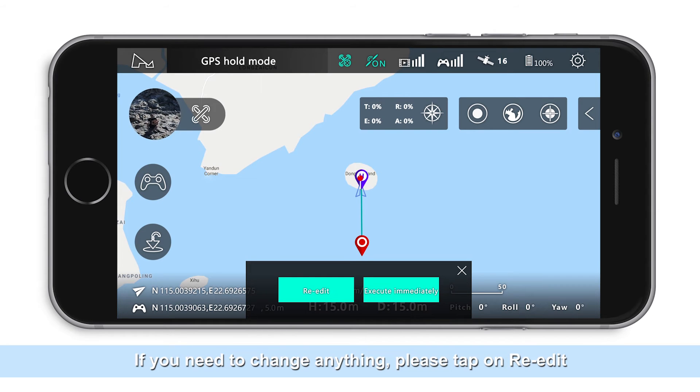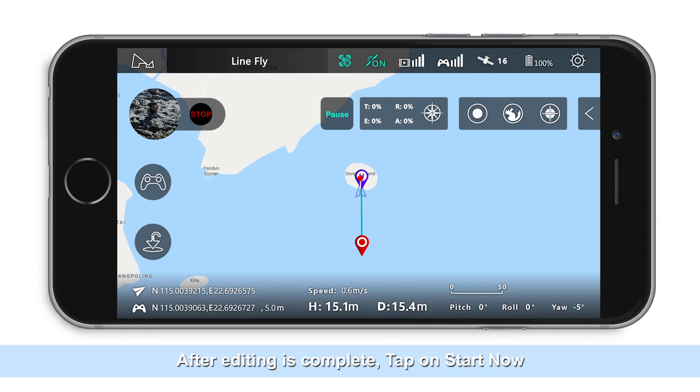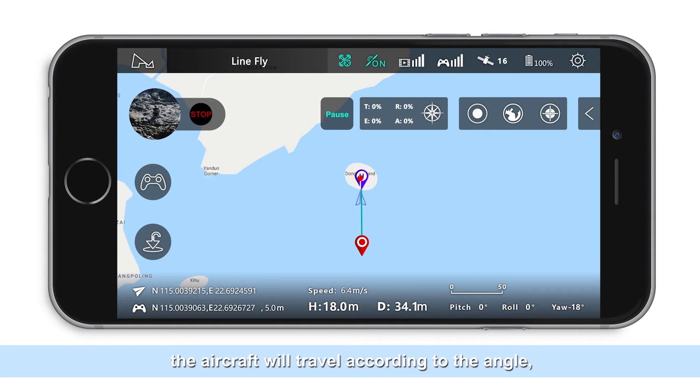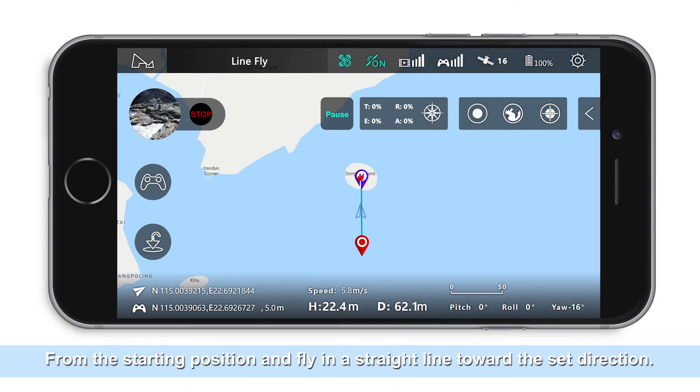If you need to change anything, tap on re-edit. After editing is complete, tap on start. The aircraft will immediately travel according to the set angle, distance, and speed from the starting position, flying in a straight line toward the set direction.